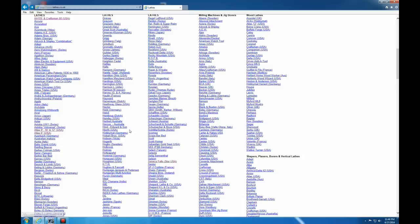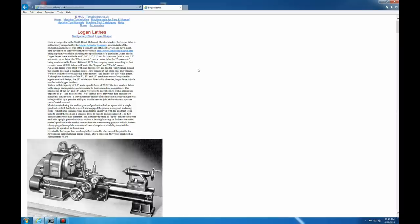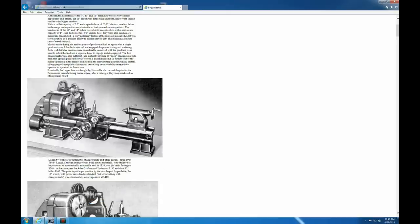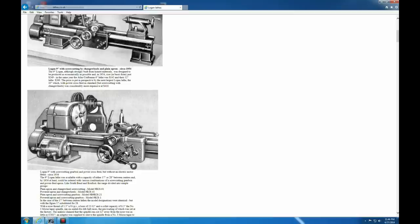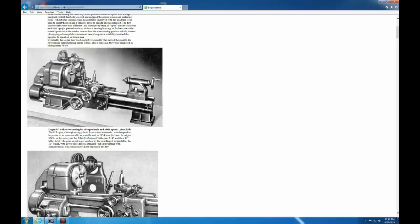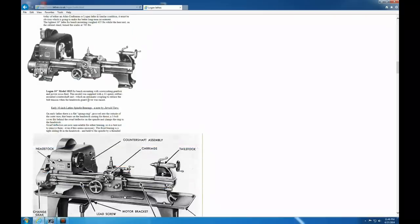Now let's take a look at some Logans — these are kind of comparable to the South Bends. They have V-ways, roughly the same configuration, and can come with a gearbox. The major difference between this and the South Bend is these have a lever clutch on them and they're V-belt drive. They're a little less common than the South Bends and parts are a little bit harder to find, but you see these around a lot and they're comparable to the South Bends in many ways.